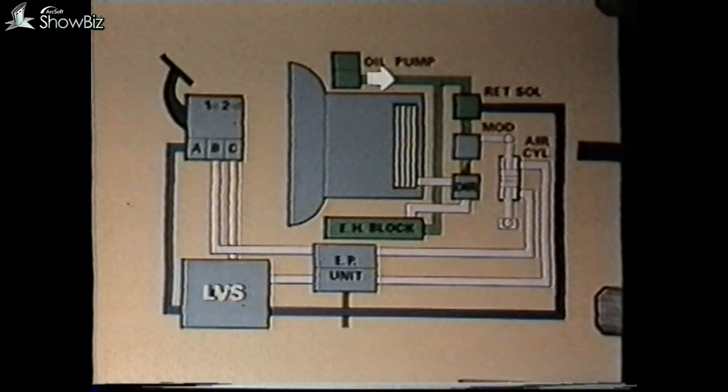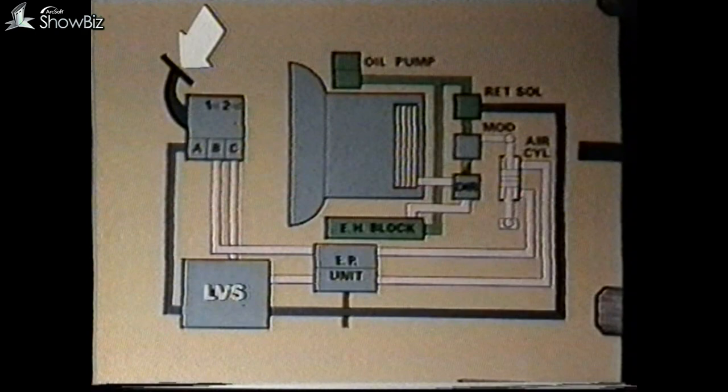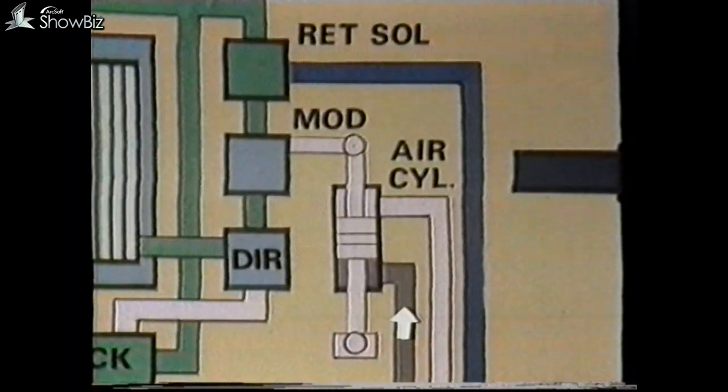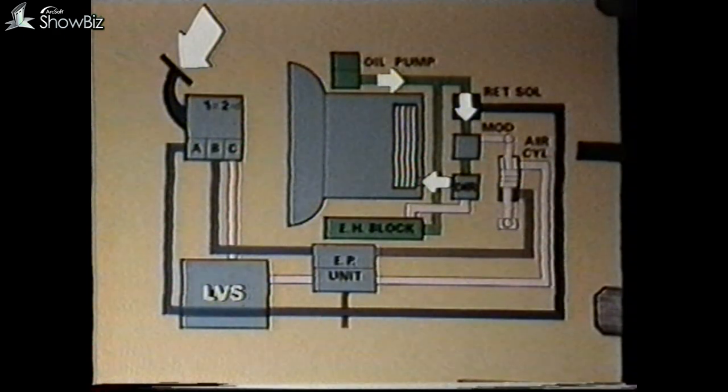This allows oil pressure from the main system through to the modulator valve. Further application of the foot brake operates switch B, which energizes the first stage EP unit of the retarder. From this point, air is allowed through the first stage section of the retarder air cylinder, which in turn operates the modulator valve and allows oil from the main oil system in the gearbox to act on the retarder operating piston. The second stage of the foot brake now becomes operative with further pedal movement.